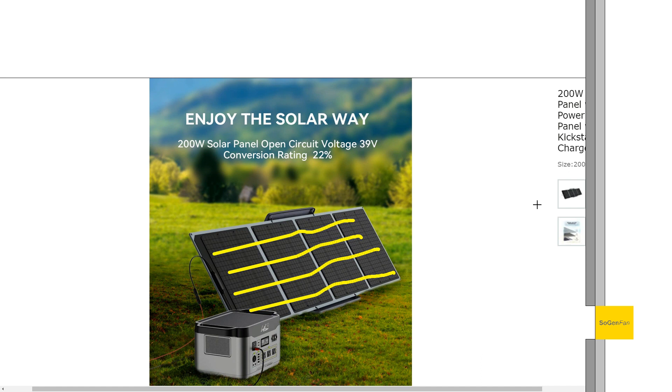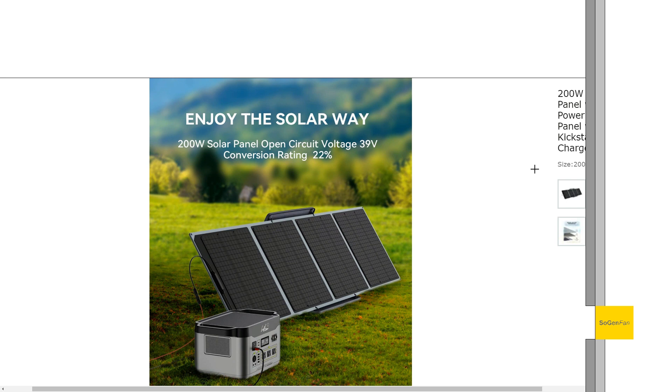It's also appealing if you have a solar generator that accepts a pretty high voltage range - 100 volts or higher. Models like the Growatt Infinity, new Renogy Phoenix, EcoFlow Delta Max, or Delta Pro. If you get a couple of these panels and hook them in series, even just two panels puts you at around 70-80 volts, so you're not pushing that many amps.